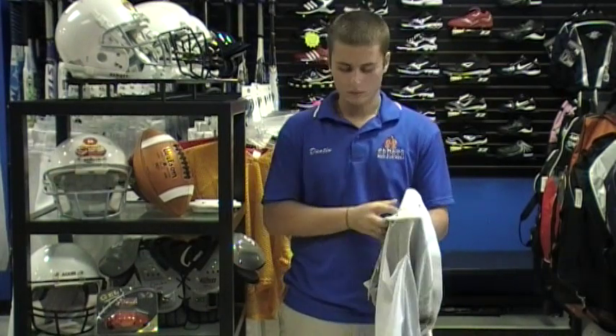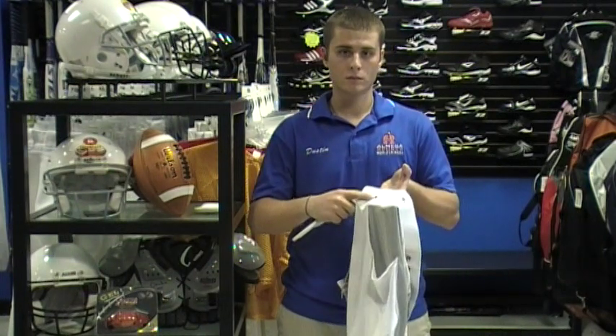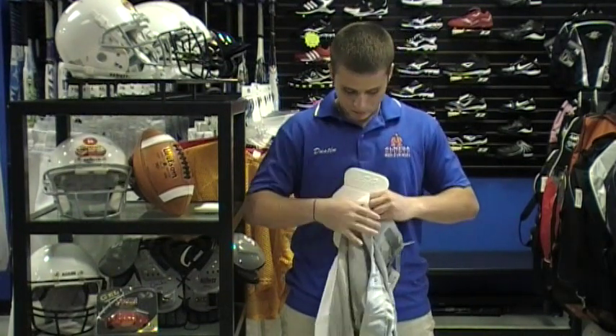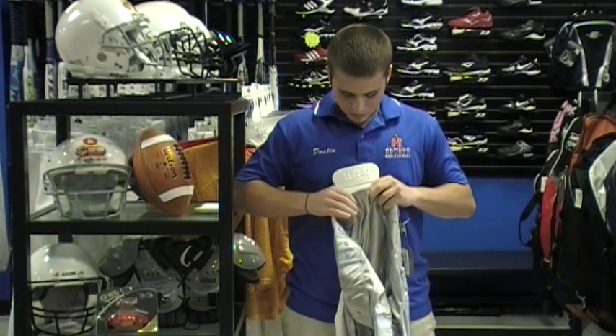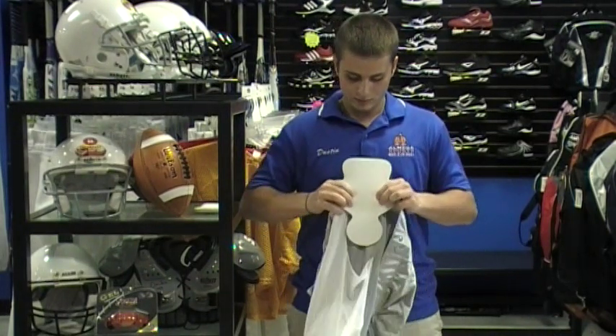Next is the hip pads. These will snap into place. The snaps to the hip pads are located on the waistband of the pants. Remember the square portion of the pad aims to the top and the rounded portion to the bottom. This might take a little work to get them to snap into place the first time.